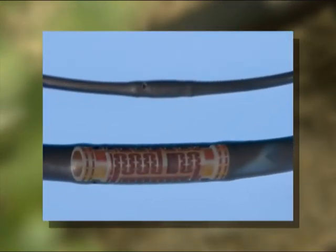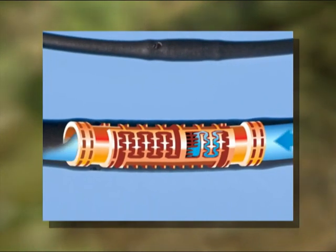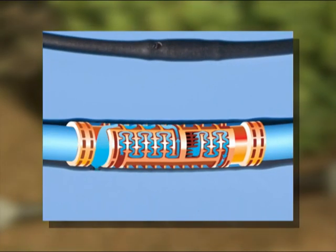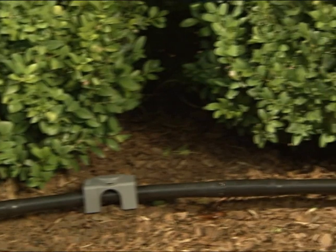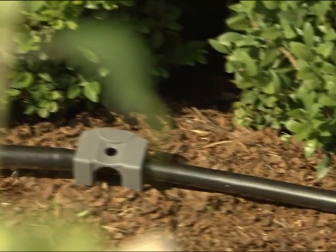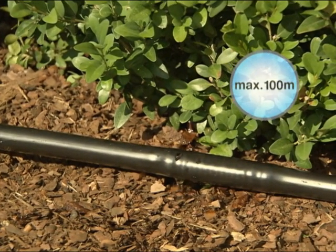As an alternative to the individually installable drip heads, drip irrigation lines are available with ready fitted drip heads about 30 cm apart. Thanks to labyrinth technology, they're self-cleaning. The 13mm drip line is ideal for watering long rows of plants up to 100 metres, such as hedges.